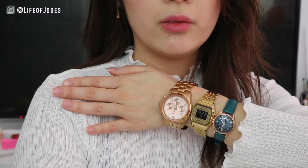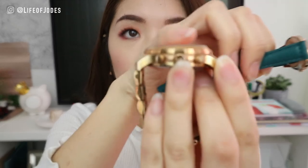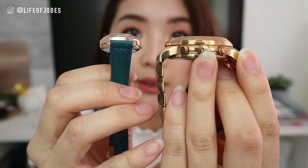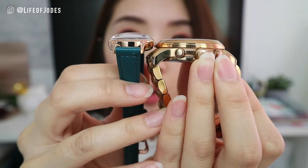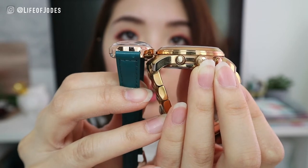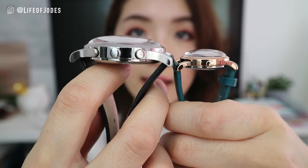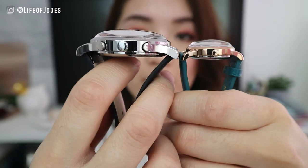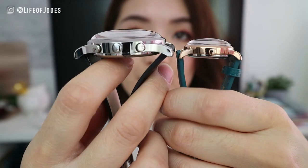That pretty much sums up women's sized watches — hopefully that gives you a better comparison of how big this watch is. To give you a better idea of the dome on this watch, I have my Michael Kors here which is a flat top watch, and then I have the Henry London which is domed. It just makes the whole watch look a lot more vintage and classier. My husband's dome is very large and mine is more round at the top.